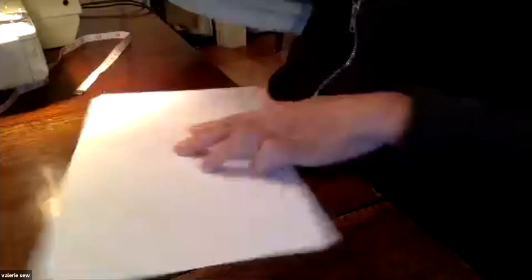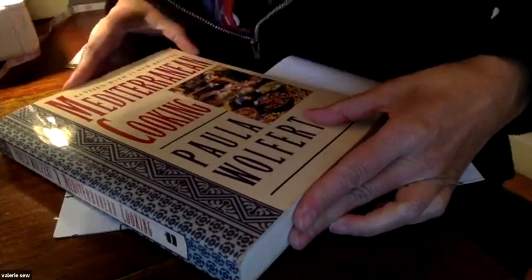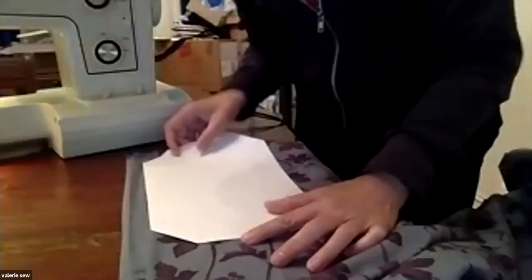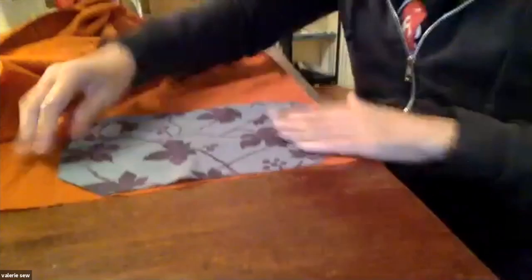I'm going to take my ruler — whatever you've got — and join up those dots I just made, then cut the corners off. Connect the dots. You can see I made four corners that are exactly the same. Now we've got this piece of paper — lay it on the fabric and cut it out. You could also trace around it.